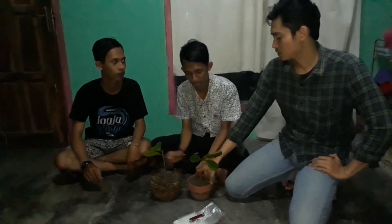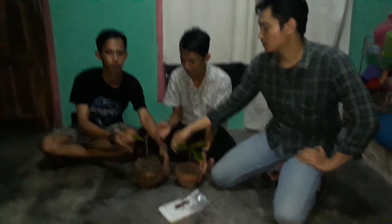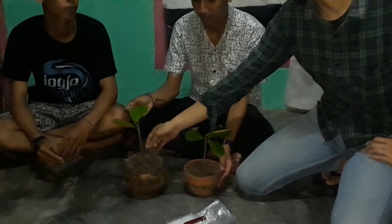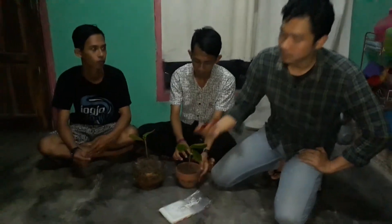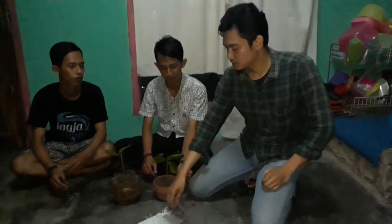I will introduce the tools and materials we have here. This one is the Arabica seed, this is the Excelsior sausage, and we have a knife, a plastic bag, and a plastic rope.